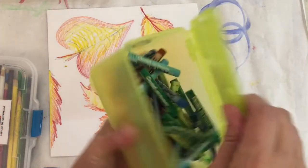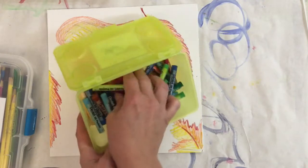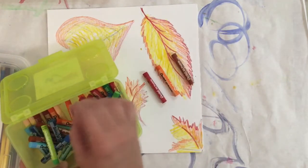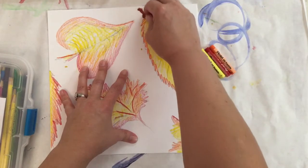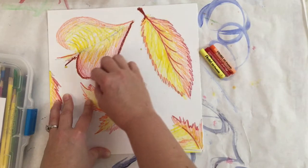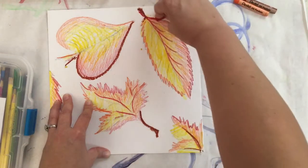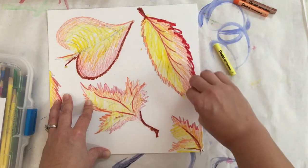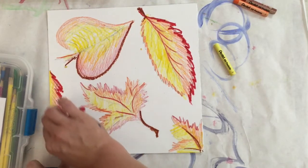For this next part we're going to use oil pastels. We started with warm colors — red, orange, yellow — and we're also going to add brown. We're going to use these to trace around the edges of our leaves. I'll use brown to add a few accent lines around the leaf edges and maybe some veins, but not too much brown or it'll muddy things up. Then I'll switch to red and go back over those edges where I used red watercolor to really make them pop.